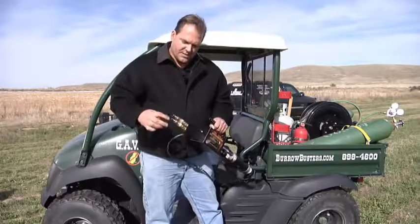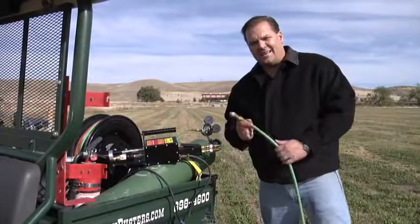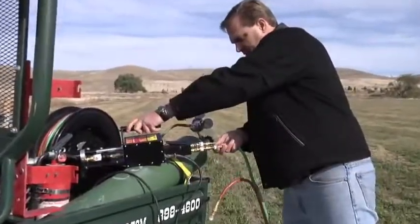Now we're going to hook our hoses up to the back of this and set our gas mixtures. The next step is we're going to connect the gas hoses to the back of the R3 and we have some quick connect setups here. They just push right on.